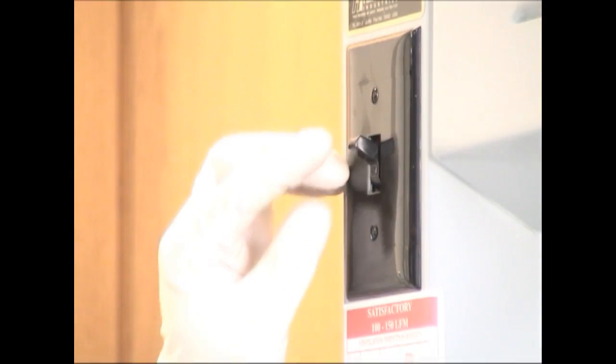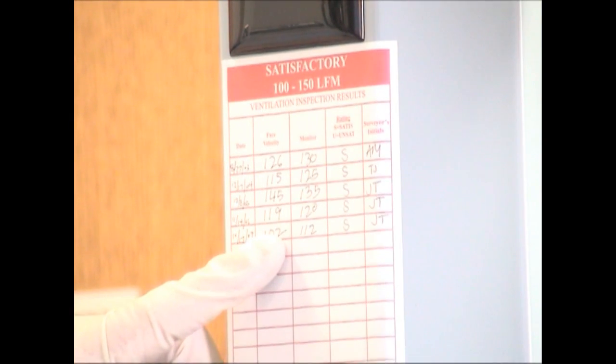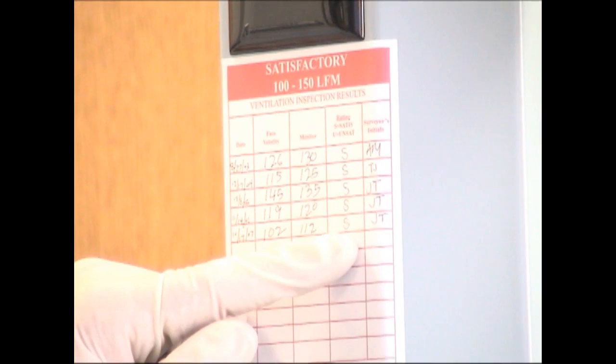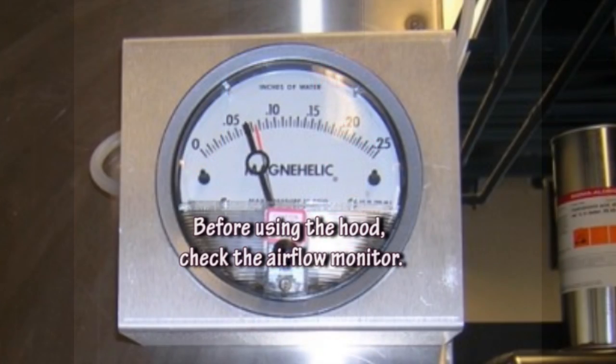When you use the hood, you should turn on the hood light so you can see clearly. Check the hood certification sticker — it will list the date EH&S last checked the hood, the average inflow, and whether the airflow was satisfactory. One should always check the quantitative airflow monitor or alarm to verify that airflow for the fume hood is proper.